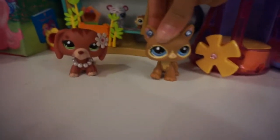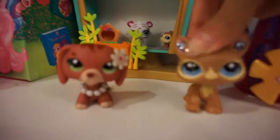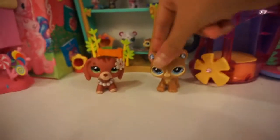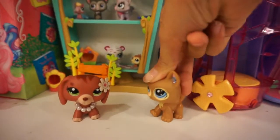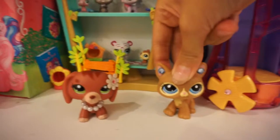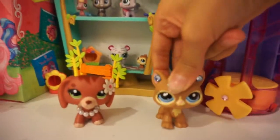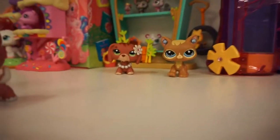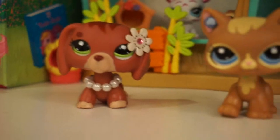Hey guys, it's Emma here. This is just a camera test and I am really impressed by the quality. I love it, it's really good.